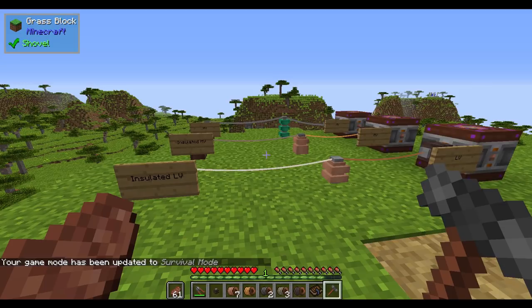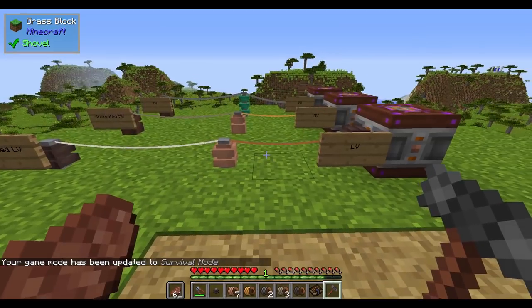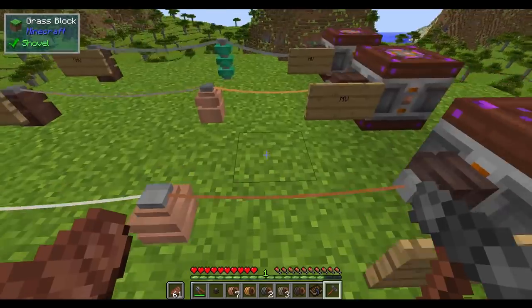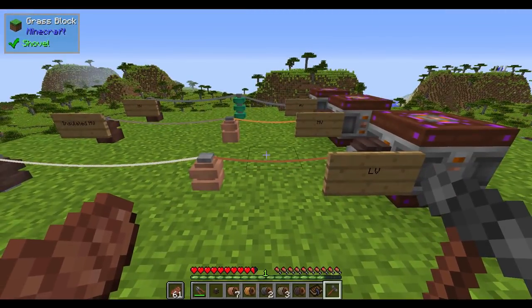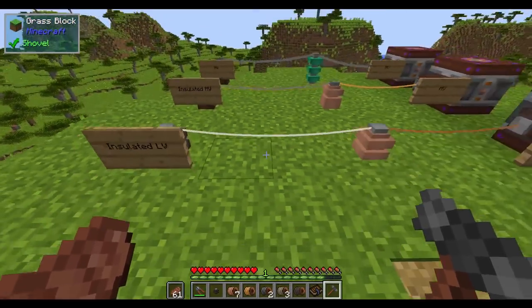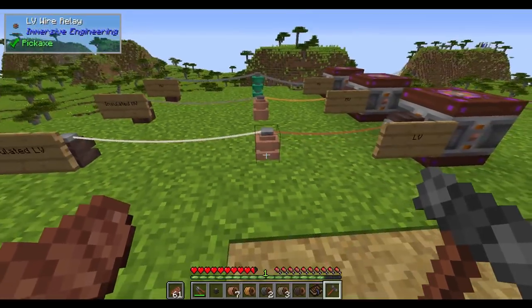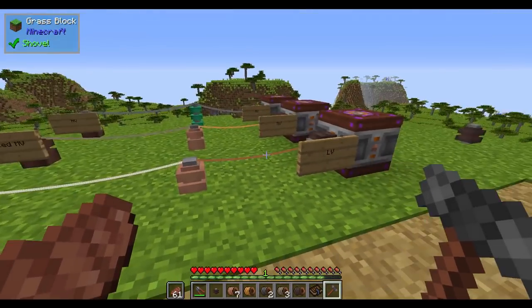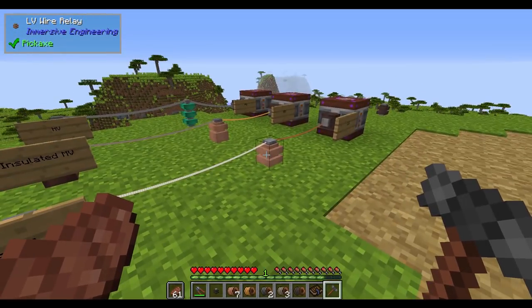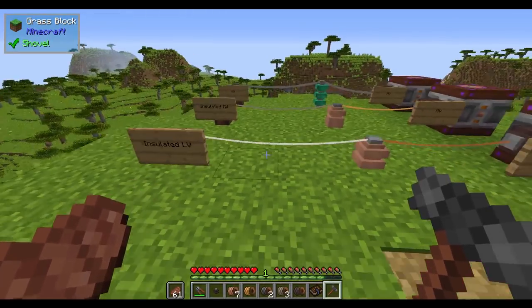If I change my game mode to survival mode here, you'll notice that I have a full health bar. Watch what happens if I walk into this LV cable. Previously, I'd just walk right through it and nothing would happen. Now I take a heart of damage. If I go past the insulated LV, nothing happens. But if I'm close to a connector and I pass the insulated LV, I might still take some damage — that's because it's still close to the LV cable. So keep in mind that even if it connects to a connector or relay, there's still a little area that's going to be a bit more dangerous.